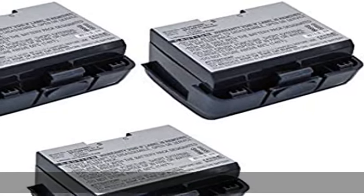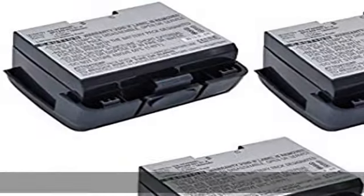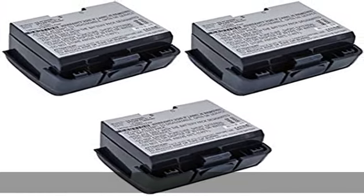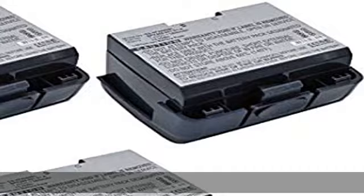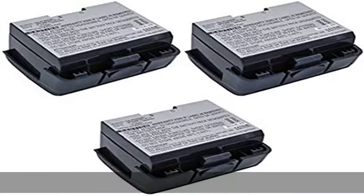About this item: Li-ion, 7.4V, 1800mAh replacement battery for Verifone BPK268-001-01. A POS battery made with high-quality Japanese cells, 100% compatible with your OEM battery. 3-year warranty. Synergy Digital is a registered trademark — see the description to get this product today at the best price.